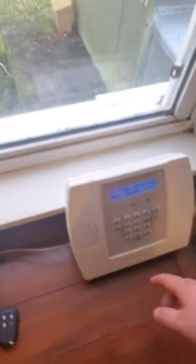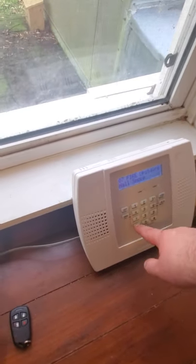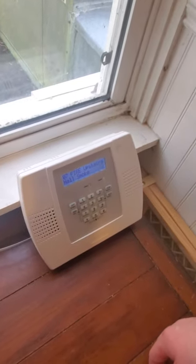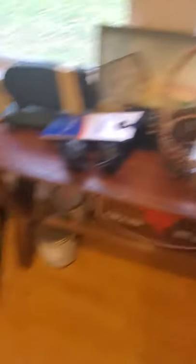Disarmed. Check system. Ready to arm. Disarmed. Check system. Ready to arm. Fire alarm. Upstairs. All smoke. Disarmed, ready to arm. So guys, that is pretty much it for the Honeywell links — I hope you guys have enjoyed. Let's plug the phone line back in.